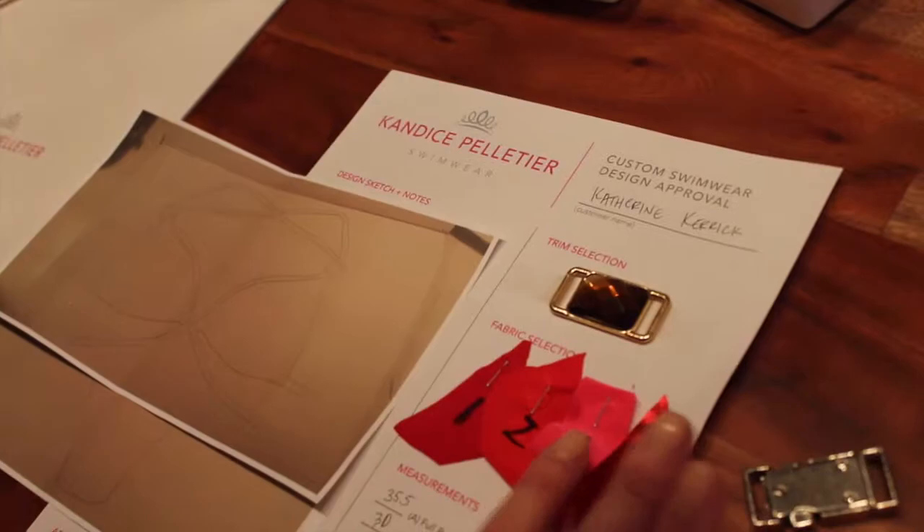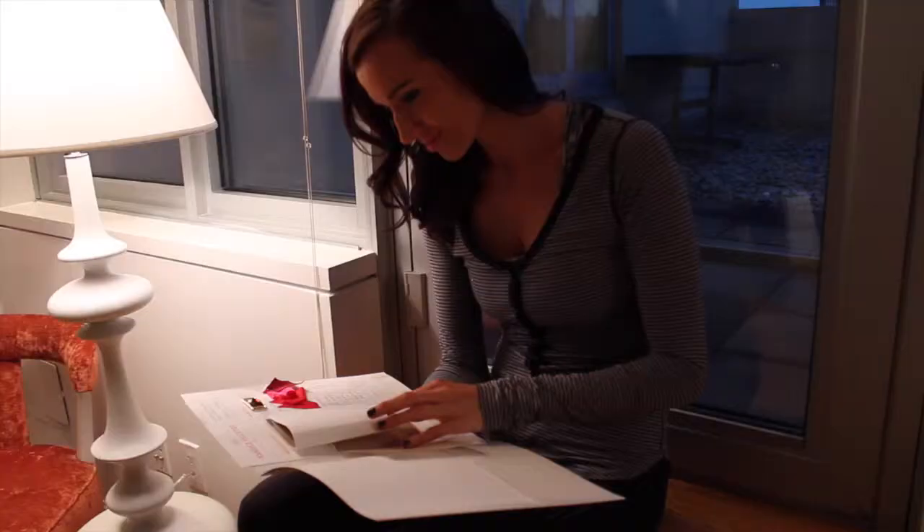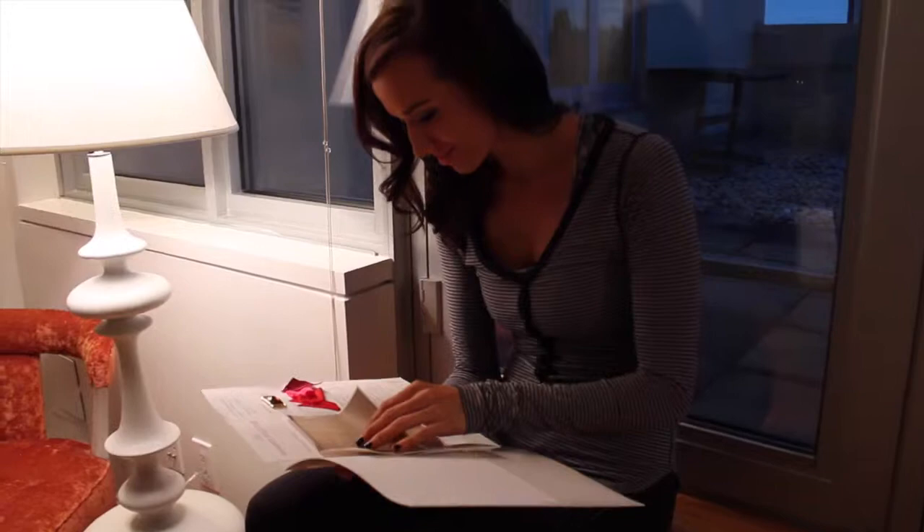Then you have the approval document — here you have the color swatches that we discussed, the trim selection, you'll confirm your measurements, check out the sketch for your top and your bottom, you can sign here and send it back and we're ready to sew your suit. Thanks for checking out Custom Creations with Candice Pelletier Swimwear — we really look forward to working with you and collaborating on your dream design swimsuit.